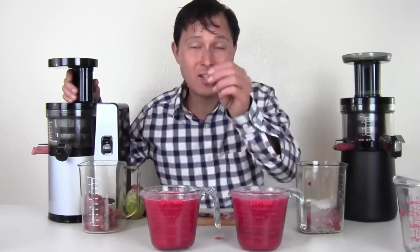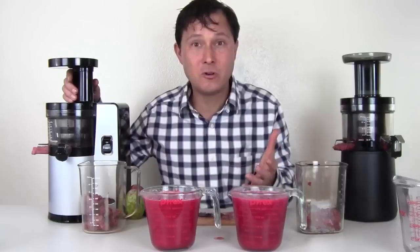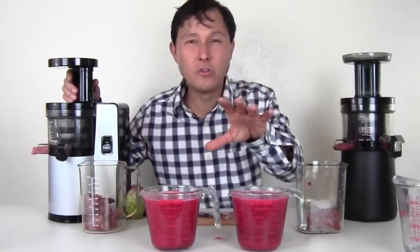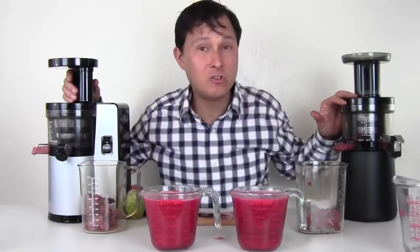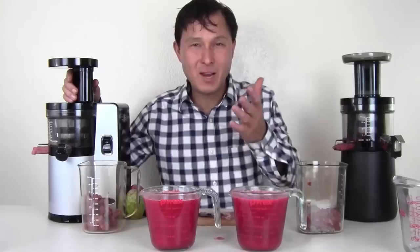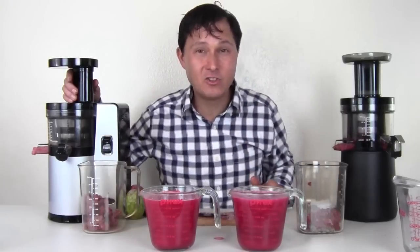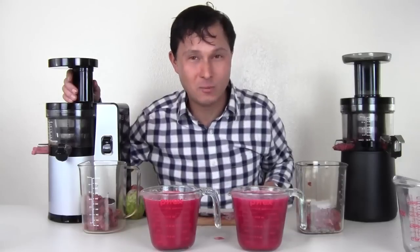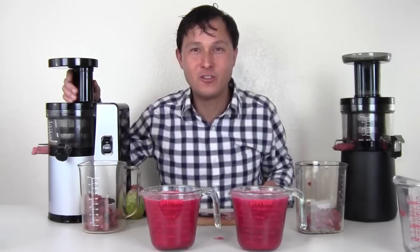Over 20 years ago, I was in the same predicament as you — I had to buy a new juicer and didn't have somebody to go to like me who not just told you but showed you how each juicer performs. My name is John Kohler with discountjuicers.com. Be sure to visit discountjuicers.com slash YouTube for special promotional offers for YouTube visitors.